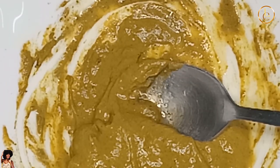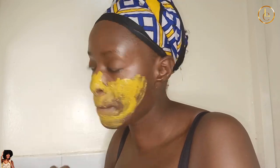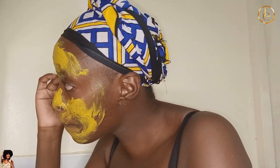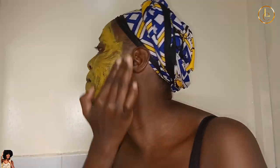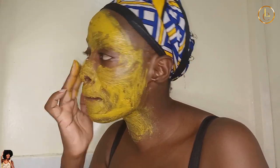I'm going to apply it and show you how it looks once on my face. After applying the mask, wait for 15 to 20 minutes — some people do it for 30 minutes, I do it for around 20 to 25 minutes. After that, wash it off and your face will be glowing.